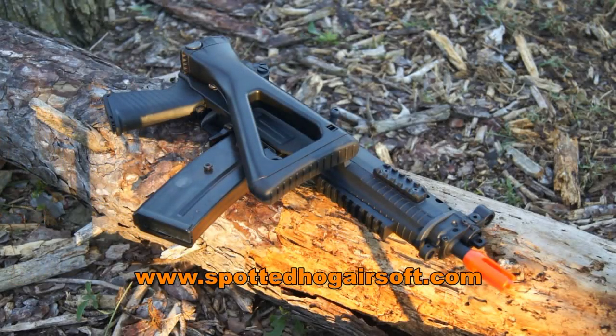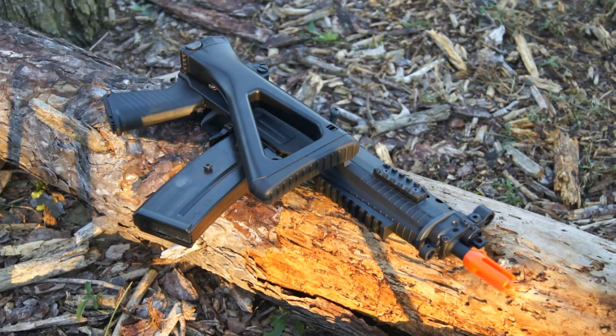Hey guys, Angus from Spotted Hog Airsoft here today, up with the very early morning sun to bring you another Airsoft video review. Today we're going to be taking a look at the ICS SIG552 Sportline version AEG, and if you're interested in picking this thing up at a rather affordable price of $190, there's a link down below in the description to SpottedHogAirsoft.com. Now with that being said, let's go ahead and hop straight into this review.